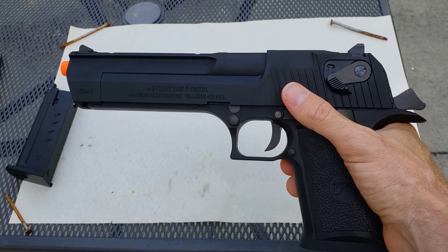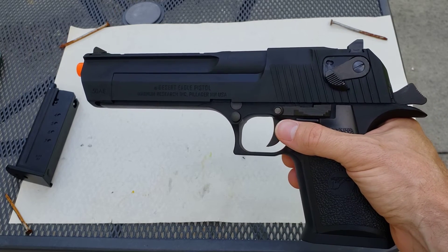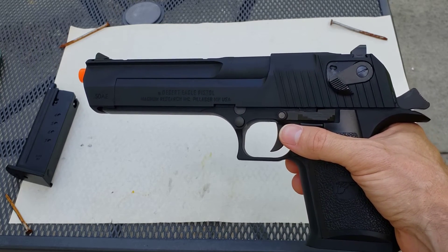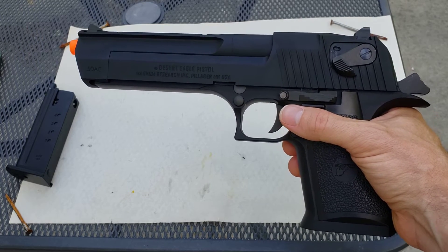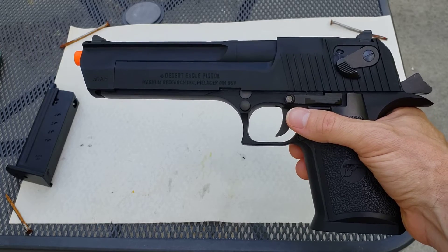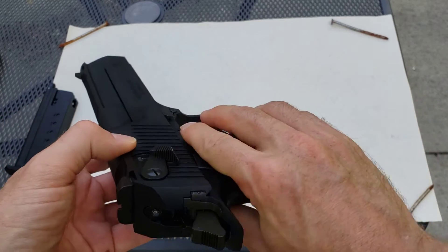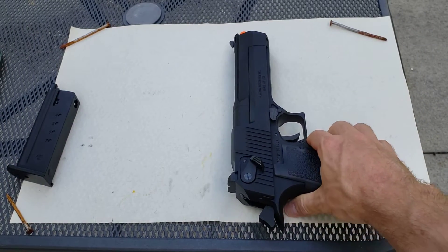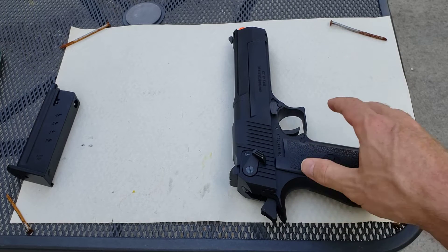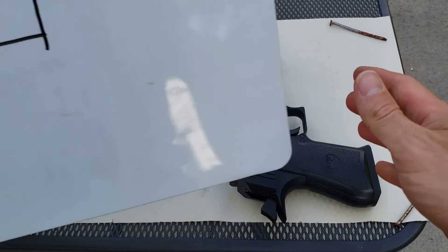The hop-up is incredibly finicky with this beast, and it takes a lot of adjustment. When I got mine, the BBs were just dropping immediately — they would drop within 15 feet no matter how much I adjusted the hop-up. I actually had to open the thing up even though it was brand new. I'm going to illustrate it for you right here.